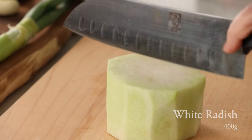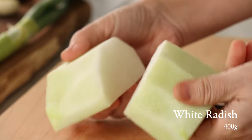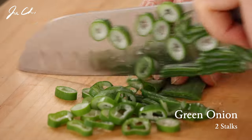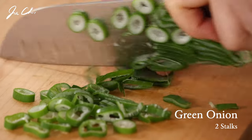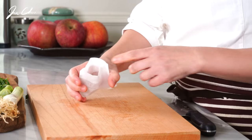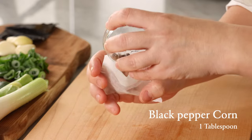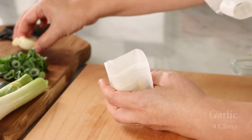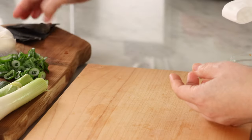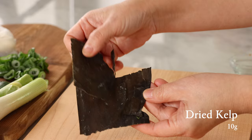Meanwhile, we want to prepare the aromatic ingredients. Roughly cut white radish and green onion. Chop half a stalk of green onion to add to the soup just before serving. In a small pouch, add black peppercorns and garlic. Dried kelp will also be used to flavor the soup.